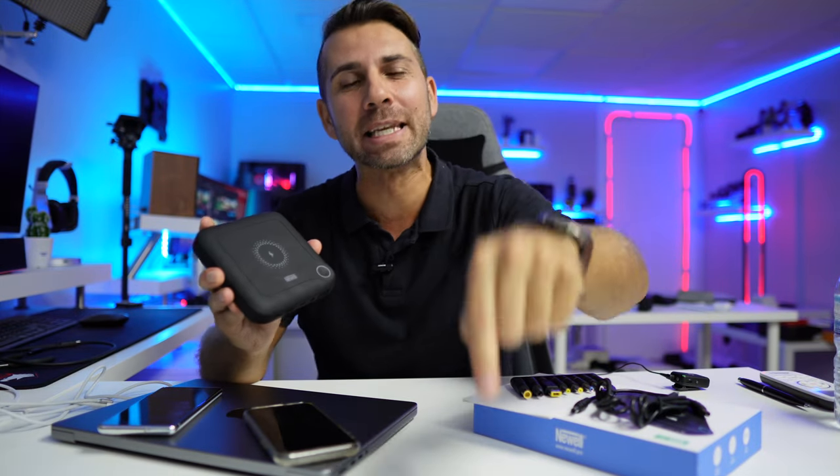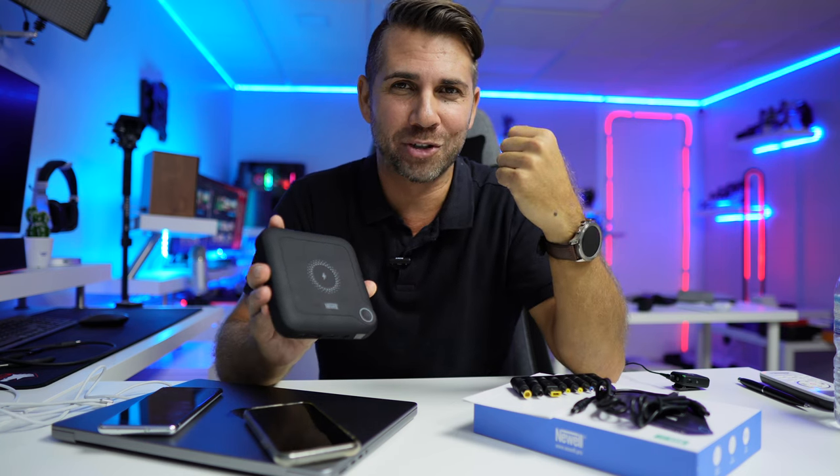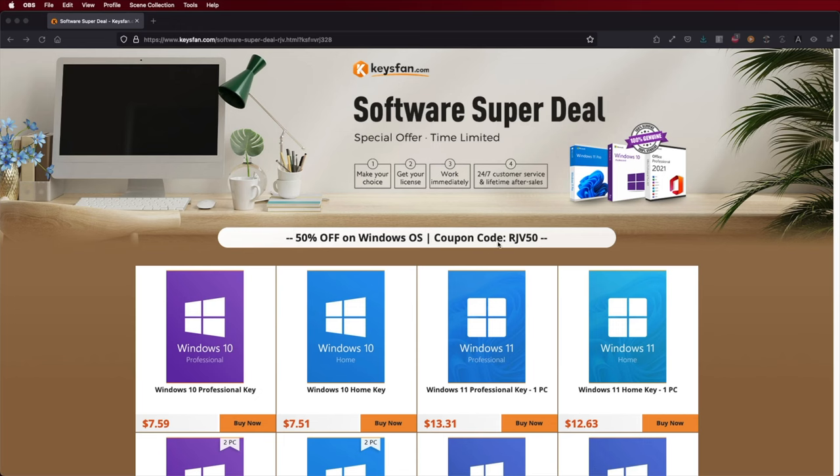This is the Newel Pro. I will leave a link down below so that you can check it out. I am Roberto George, just in case you didn't know that.